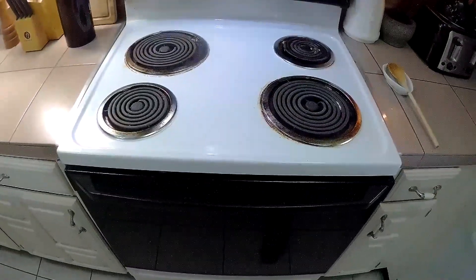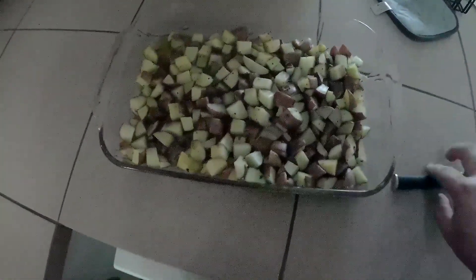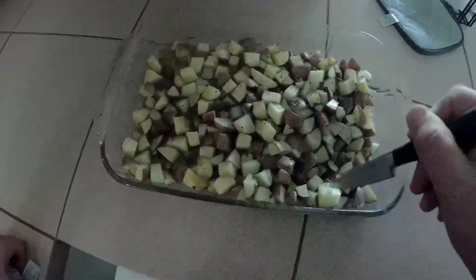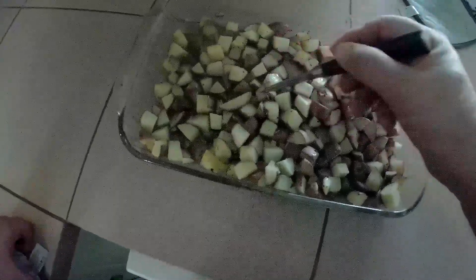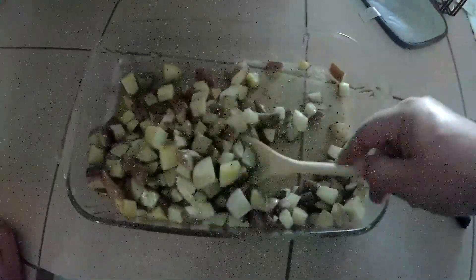It's been about 30 minutes, time to check on these taters. Smelling good! We'll push through with a knife to see how done they are. They are definitely soft, so now we just need them to brown up a little bit. Ideally you would raise the temperature a bit hotter.